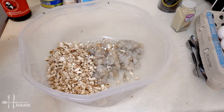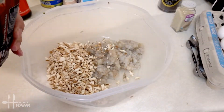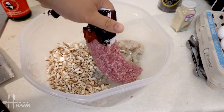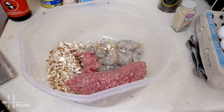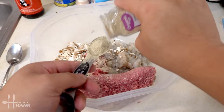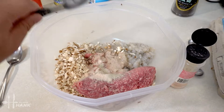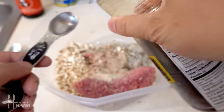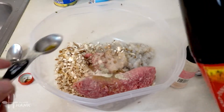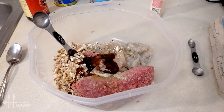We have here the shiitake mushrooms, ground shrimp, and now we're going to add some of the ground pork — it's around 16 ounces or one pound. Now let's add the seasoning: one tablespoon of white pepper, two tablespoons of sea salt, two tablespoons of sesame seed oil, and two tablespoons of oyster sauce.